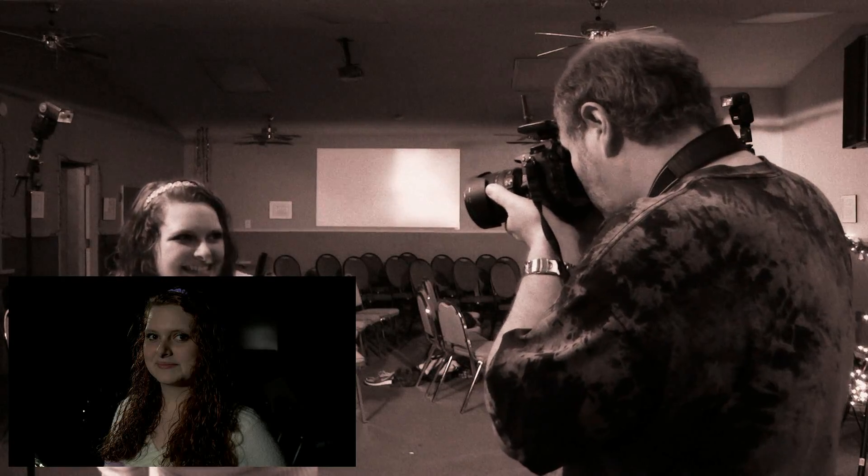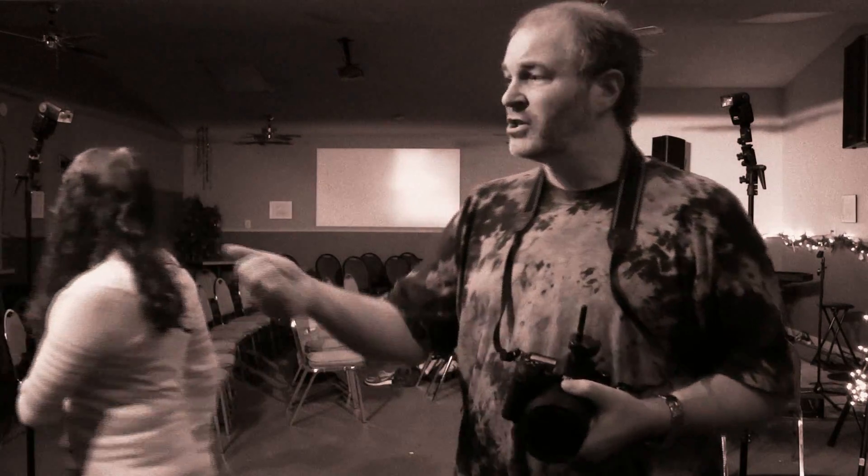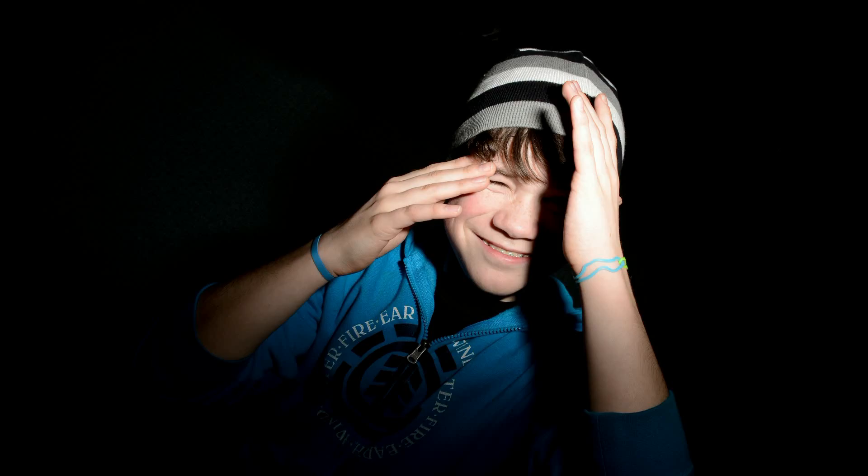Of course, sometimes they don't really fire the way they're supposed to, but when that happens it's no big deal. You just have your talent or your assistant go and start wiggling the flash stuff until it starts to work, and you're good to go.